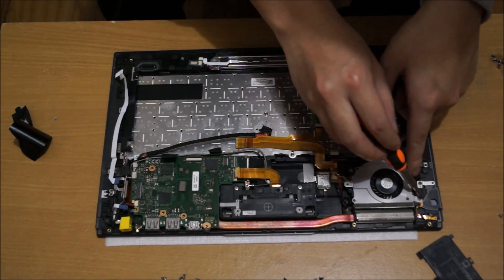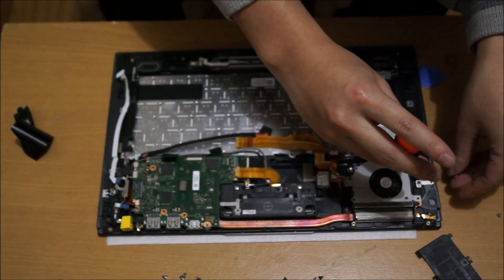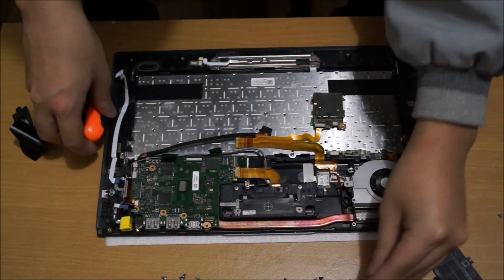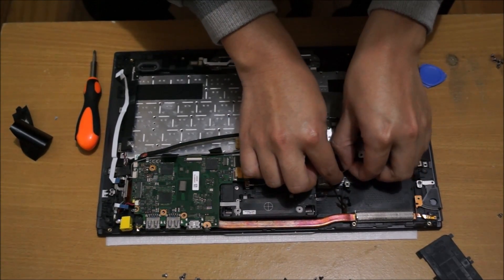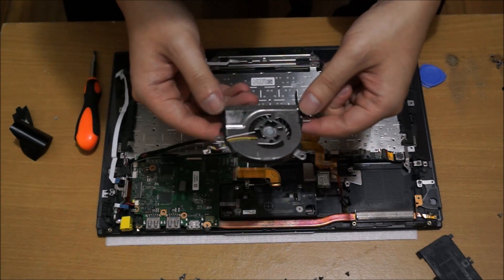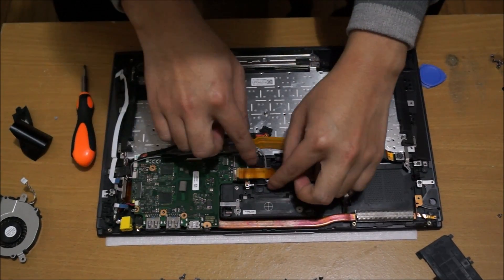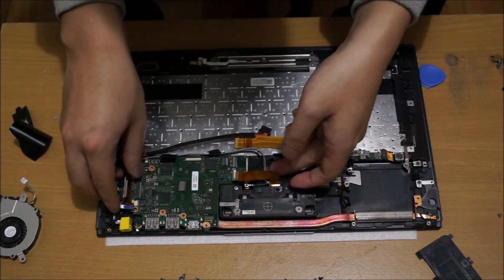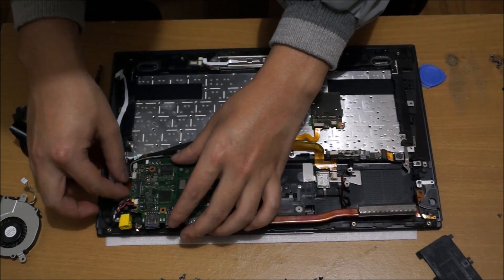We need to remove the heatsink and fan as they are connected. The fan is not connected to the heatsink directly, but the fan and heatsink use the same screw, so you have to remove the fan before you remove the heatsink. There are two screws holding the fan down. Detach your fan cable. Now that the fan is removed, the heatsink will come off. There are a few cables that block the way, so just wobble it out slowly and make your way through the cables.